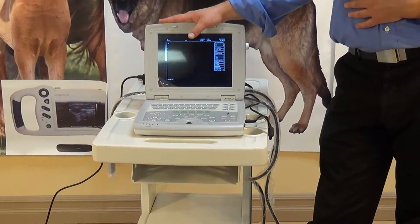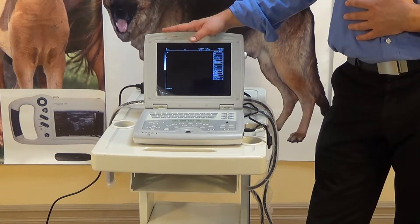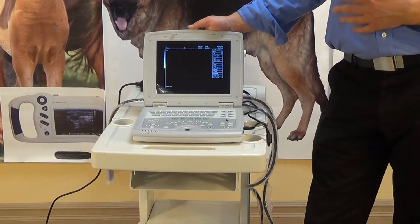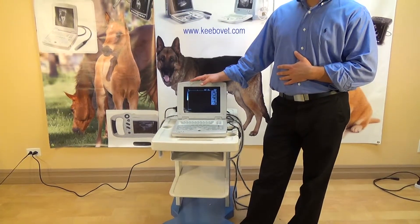It sells really well. We have some great customer reviews. If you go on the website, you can see that people are really happy and excited to use the machine. It comes with a two-year warranty, both for the machine and the ultrasound probe.